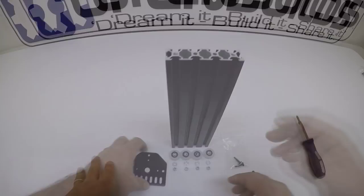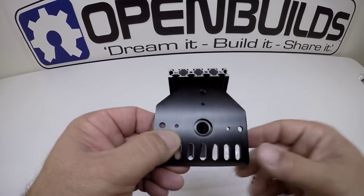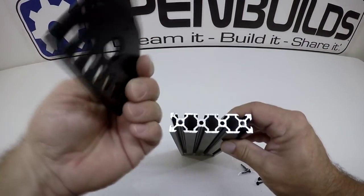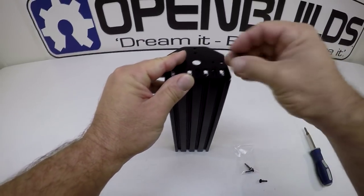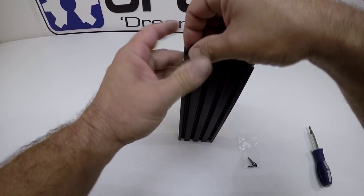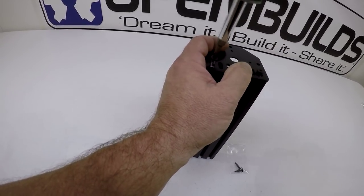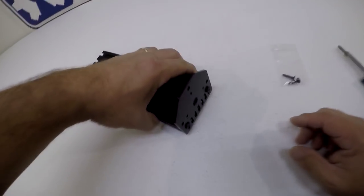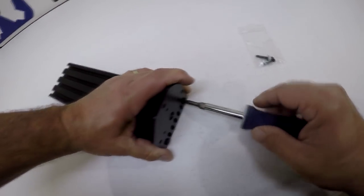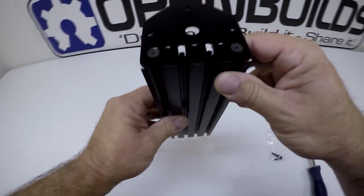We're going to mount our motor mount plate on top of the v-slot. Take a look at the motor mount plate — you'll notice there's a recess for the bearing. Face that recess in towards the v-slot so the bearing will be on the inside. Take two of the self-tappers we've already pre-tapped, get them started, and tighten these down with a screwdriver — but not all the way yet. Lay it on the table to make it flush with the bottom, then tighten the rest of the way.